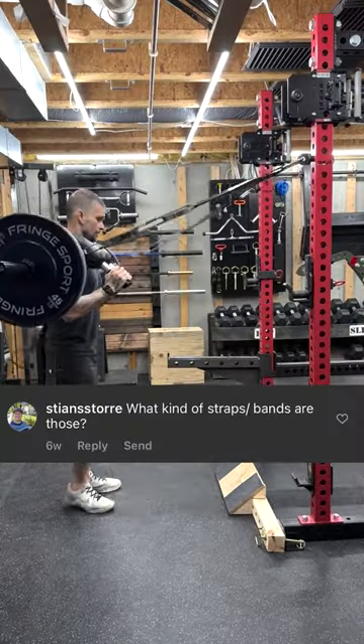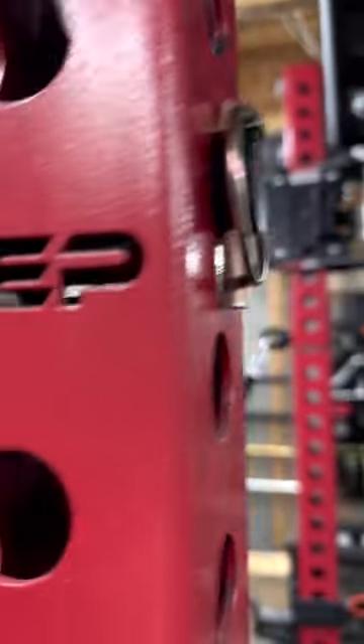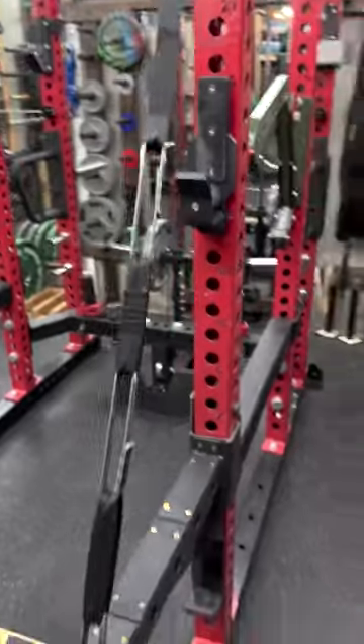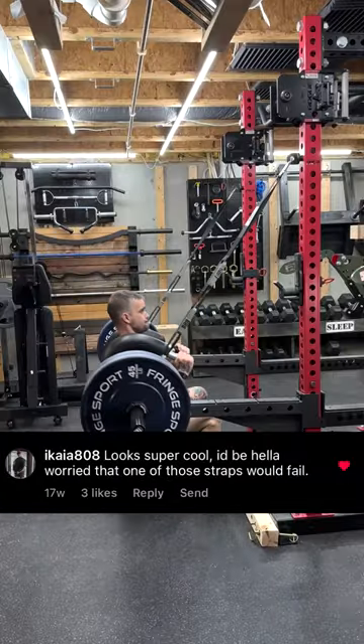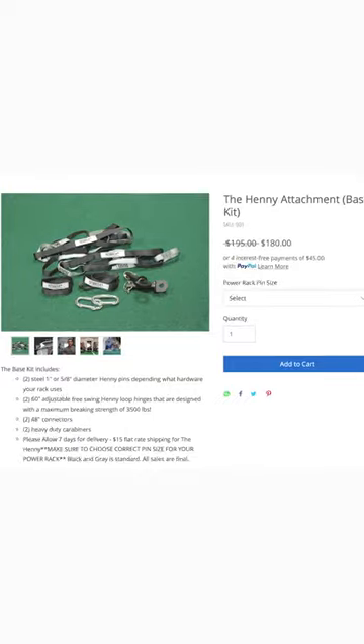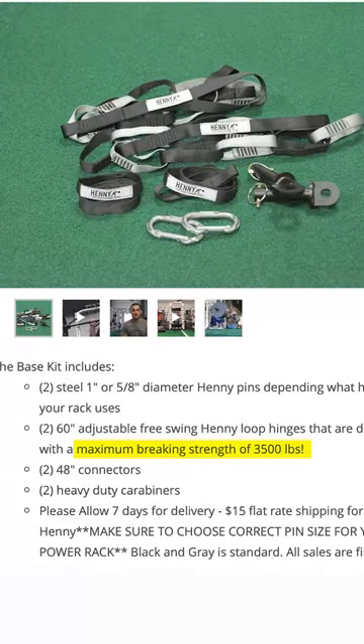What kind of straps or bands are those? I'm using the Henny attachment. It's a very versatile setup that includes straps, pins, and carabiners. Looks super cool. I'd be hella worried that one of those straps would fail. These Henny straps are actually hella strong — each strap has a maximum braking strength of 3,500 pounds.